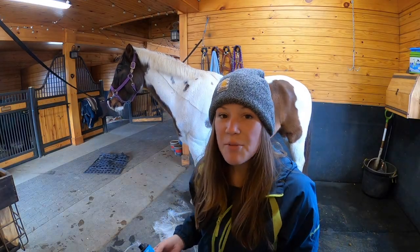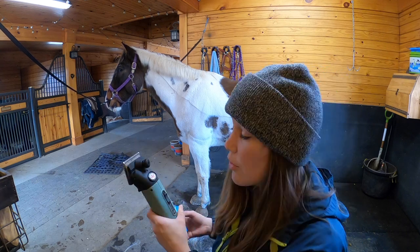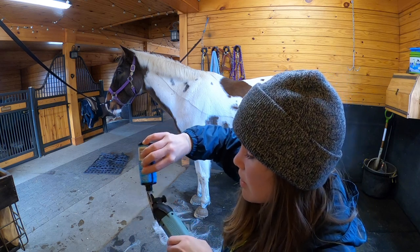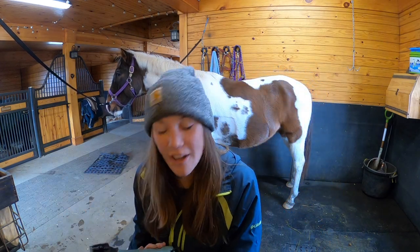So today I'm going to use the barn owner's Lister clippers for this lesson horse. And before I start, I always make sure to oil the clippers. And then we're ready to go.